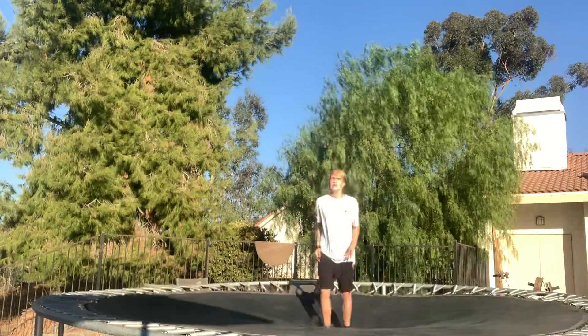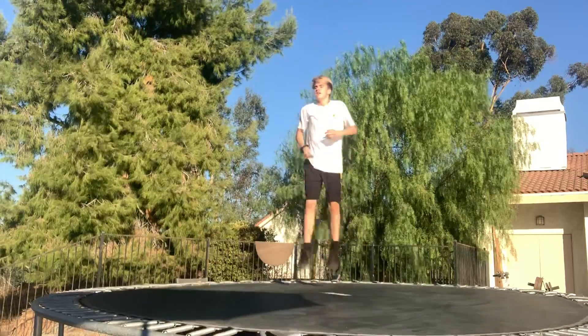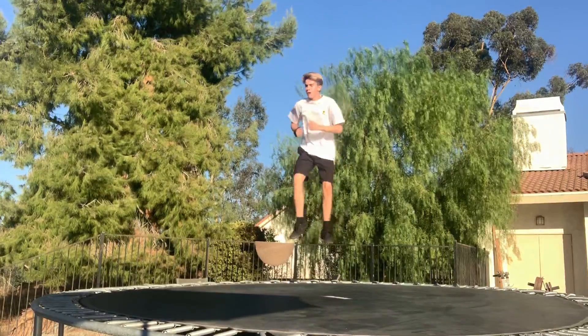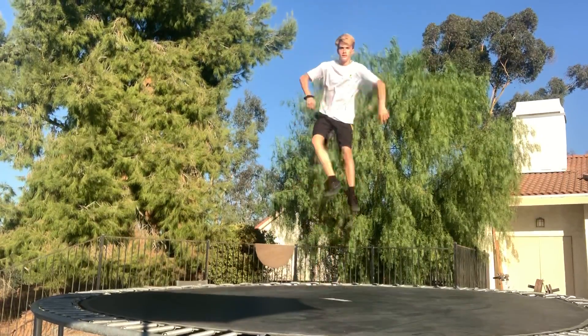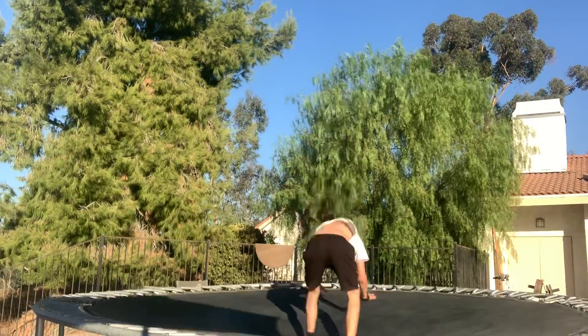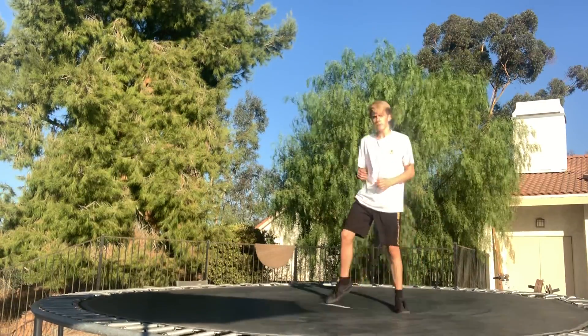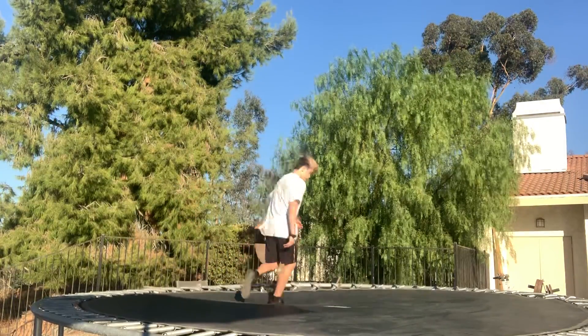Another one — a front flip but with the 180. A front flip 180 is easier in my opinion. In whatever way you're comfortable flipping, to the left or to the right, you're going to look that way and bring your arms and kind of yank them that way. Halfway through your rotation, you're going to look to the right or to the left and yank that direction — just whatever you guys feel comfortable with. I'll do one more.